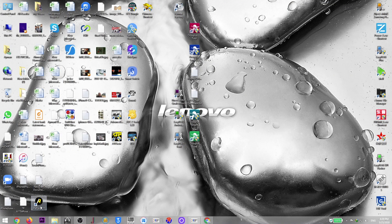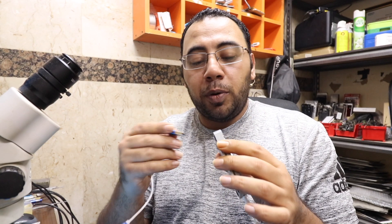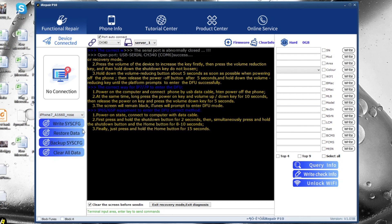After installation, open the software and click Agree. This is my first time opening it — I prefer to review it with you. The software is version 1.05b and supports iPhone 6S, 6S Plus, 7, 7 Plus, 8, 8 Plus, and iPhone X. The box is connected. We can choose the iPhone model, write system configuration data, restore data from a backup, and create a backup from the phone.